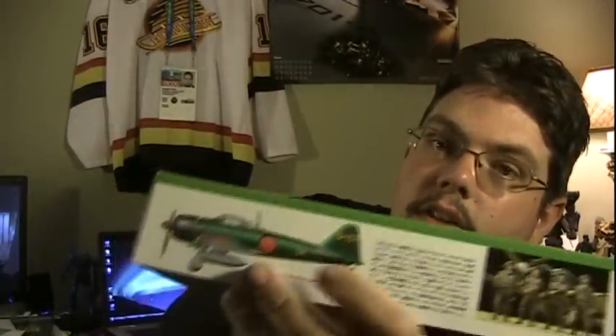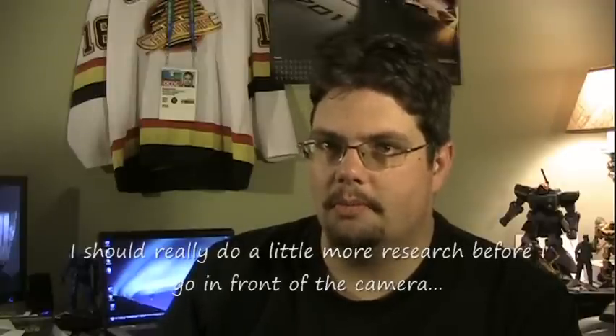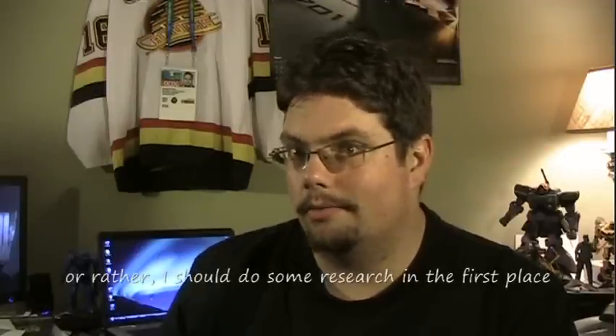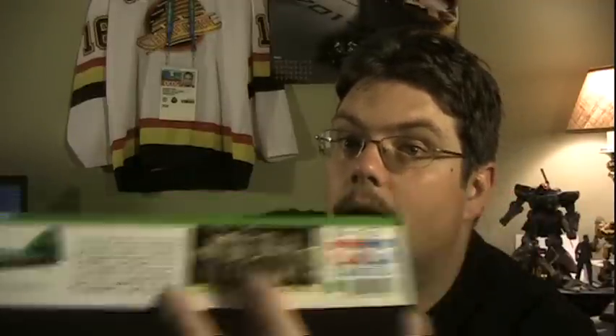The box top has one of the three different color schemes that the model can be done up as. It can also be done as two different versions — the A6M5 or the A6M5A — which I believe the differences are basically just that one was manufactured by one company and one was manufactured by another. It also shows that it includes four standing figures, which is a pretty nice inclusion, very nicely detailed from the looks of it. The other side of the box top has some more views of the aircraft for reference purposes.